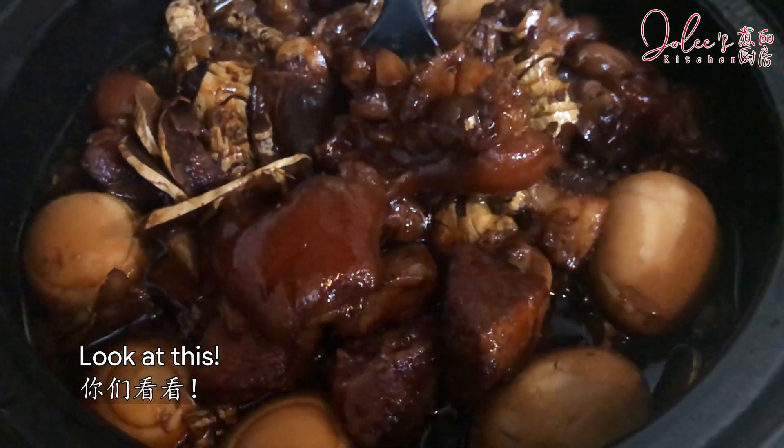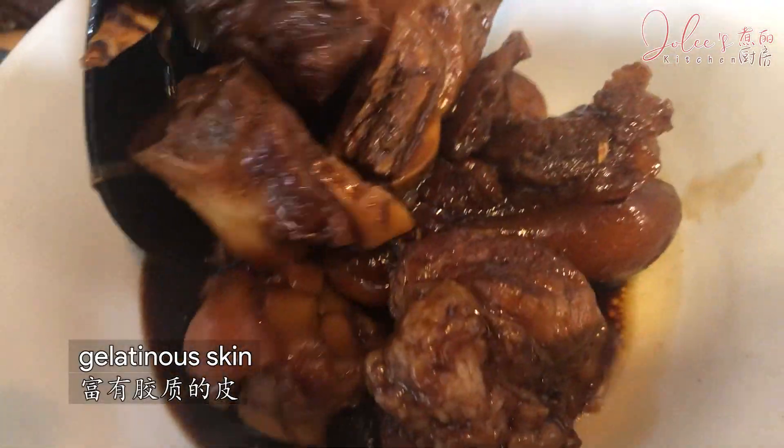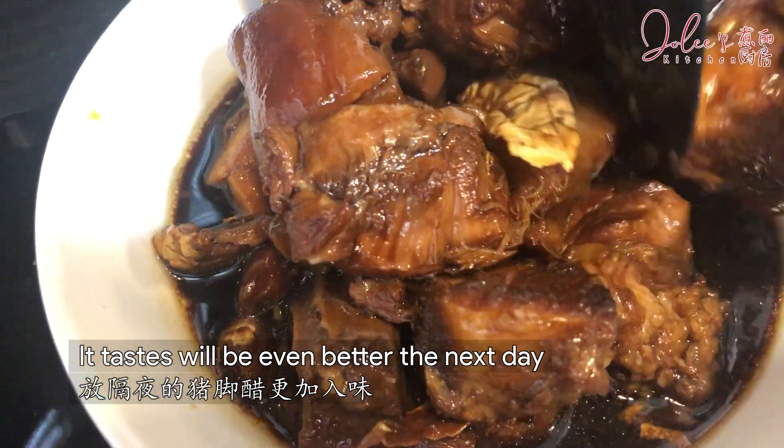Look at this beautiful color. The meat is soft. The gelatinous skin and tendons are full of collagen. Smells so good. It tastes even better the next day.